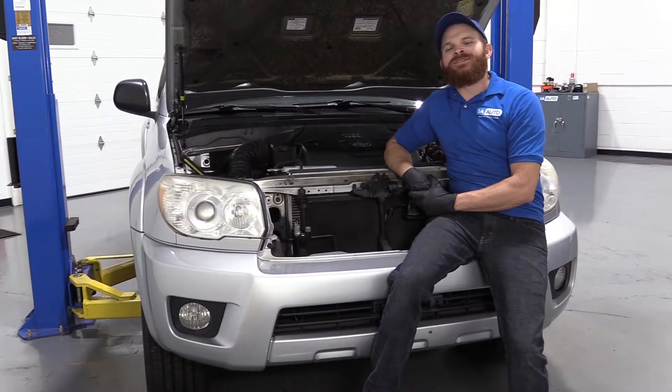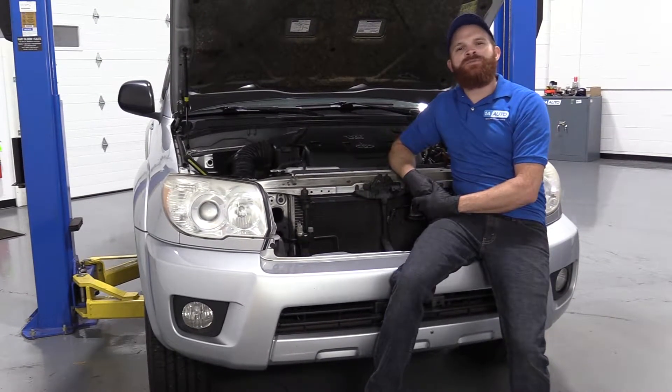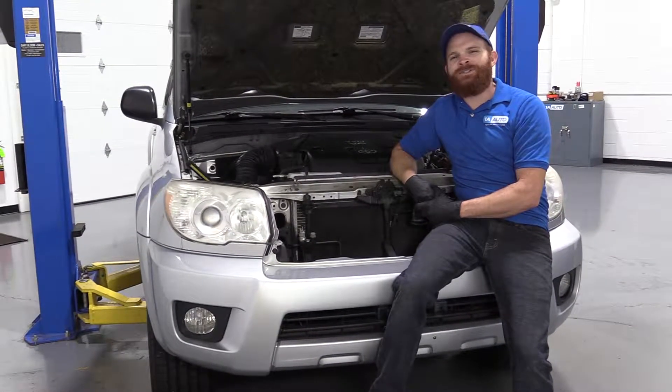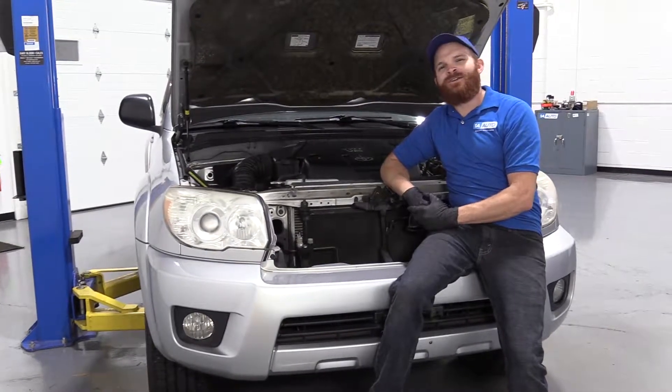Hey friends, it's Len here from 1A Auto. Today we're going to be working on our 2006 Toyota 4Runner, and I want to show you how to remove and install a hood latch. If you need any parts, check us out at 1aauto.com.